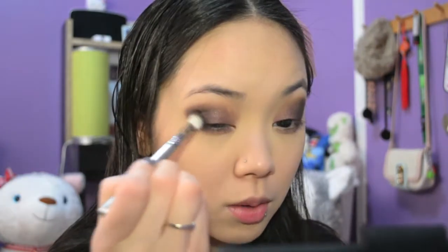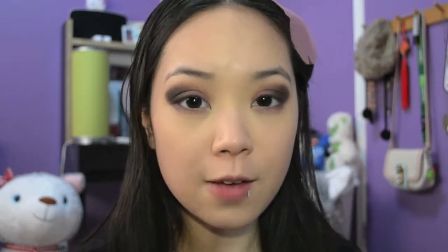Balance out the colors between both eyes to make sure they're equal or at least close. Taking a clean fluffy blending brush, soften out the edges. Take the purple again and tap it right onto the outer corners. Then, using the same fluffy brush, add a matte black color right onto the outer corner — this is the Makeup Geek eyeshadow in the shade Croft, but you can use any black.